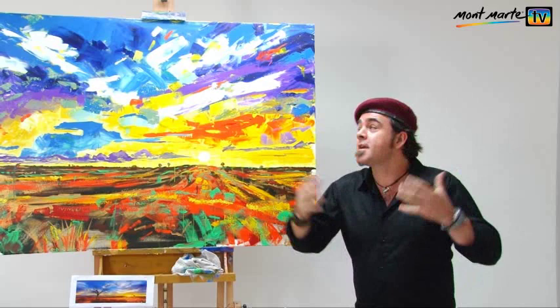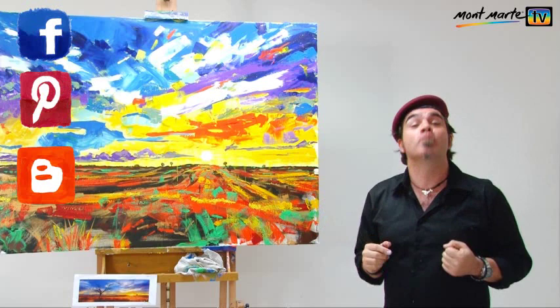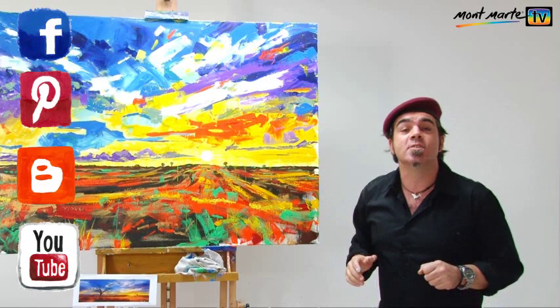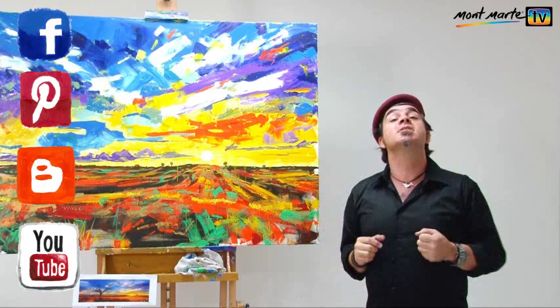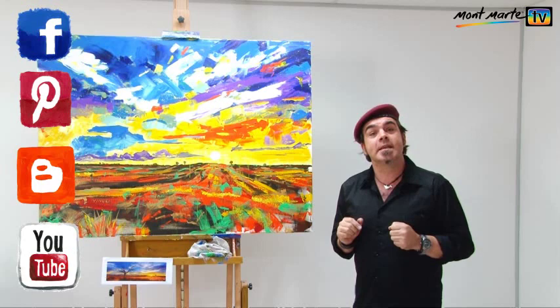I can honestly tell you I can't remember another time when I had so much fun doing a painting. I think it'll look great in my living room and I hope you at least gain something from this. If you did like this, come over to montmart.net where we've got lots more fun art lessons, blogs, our Facebook and family feed — and if you subscribe you can get art hints and tips. So until next time, keep on painting.